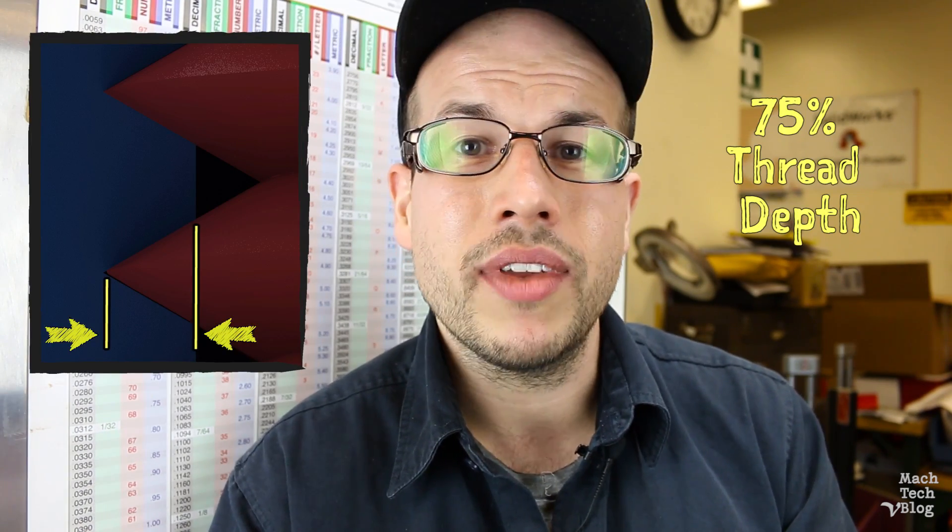Most wall charts and the tap drill calculation method we just outlined will provide about 75 percent thread depth. Since snapping off taps in holes and then having to go fish them out is second only to getting punched in the face on my personal list of most hated things, I'm more than happy to drill my holes a little oversized to compensate.